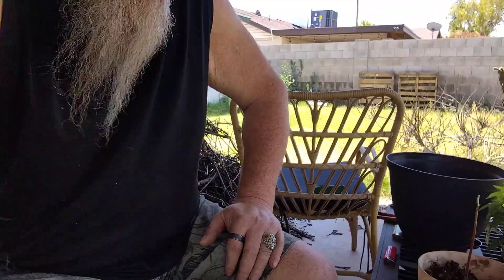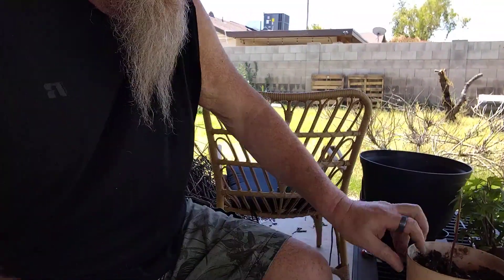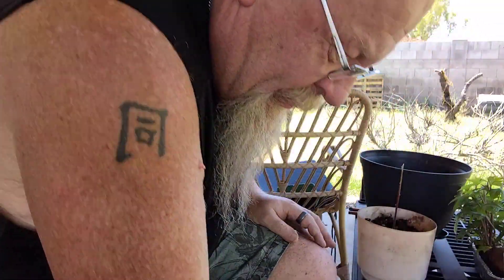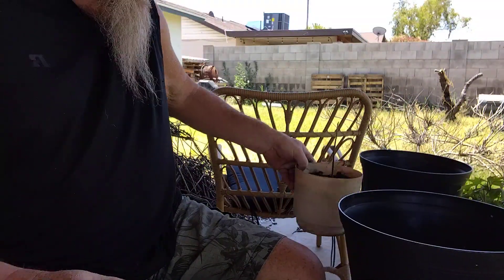Hey, welcome back to another edition of me screwing around in the dirt again. Welcome back to Pounding Sand Productions. Today, what are we going to do? We are going to take this puppy right here, which is an avocado, and we're going to replant that puppy into a larger container. Doesn't that sound extremely exciting?